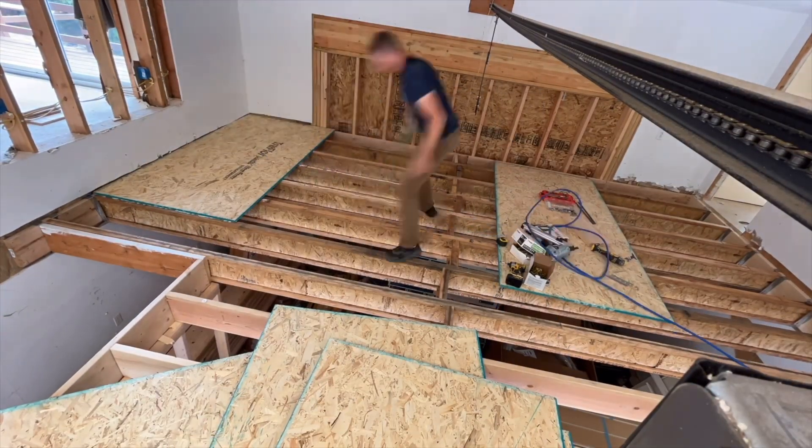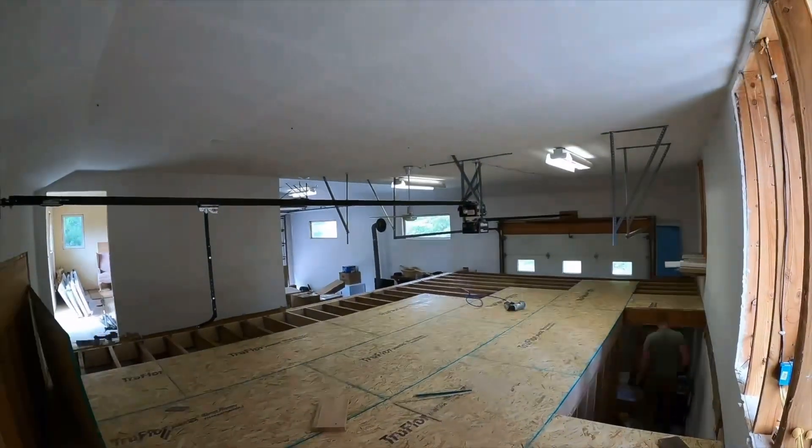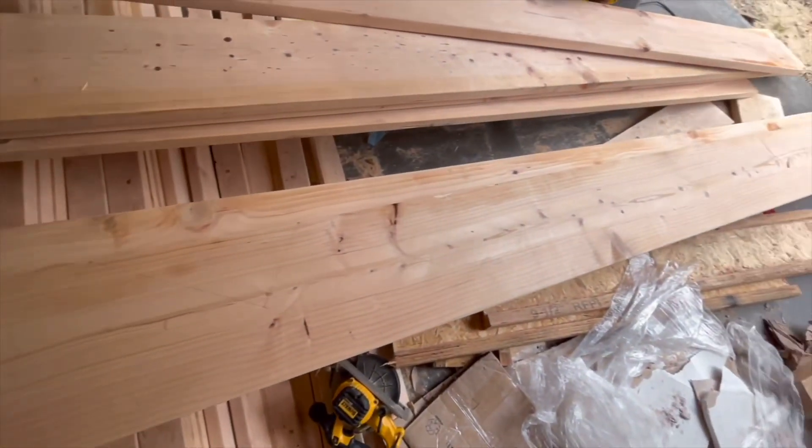I started putting up some of this subfloor here, just using tongue and groove. Pretty easy to put down — just gluing and nailing it in — and started getting that done.